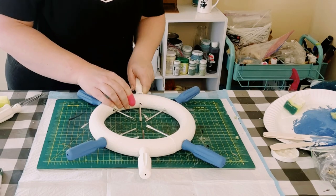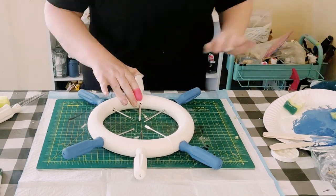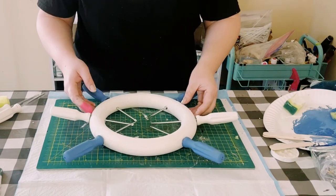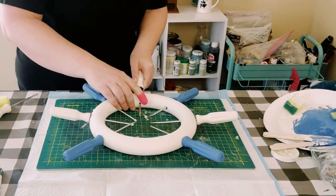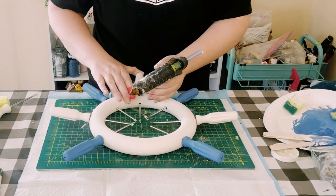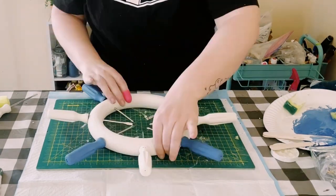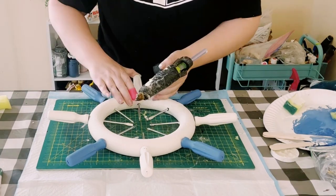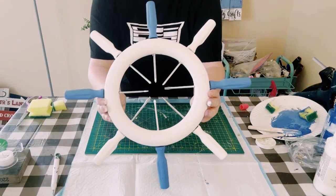If you want to measure this by all means, or if you want to just eyeball it, either way I think it's going to come out looking absolutely amazing. If you don't have one of these cutting mats you could definitely just use a ruler. Just add all the screwdrivers until all eight of them are inside of this wreath frame.